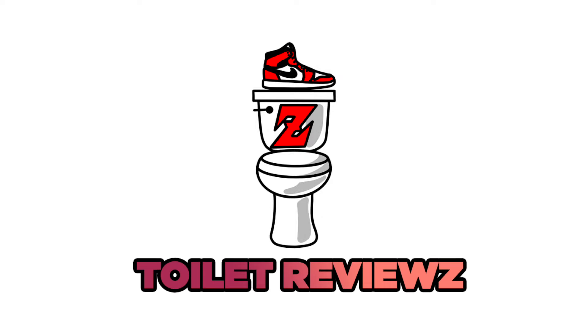Although they may look like it, these actually aren't basketball shoes. Yo guys, what is good? Zach Ragi back at it again for another episode of Toilet Reviews.